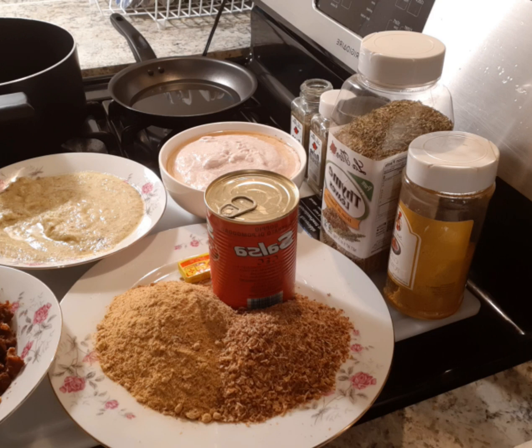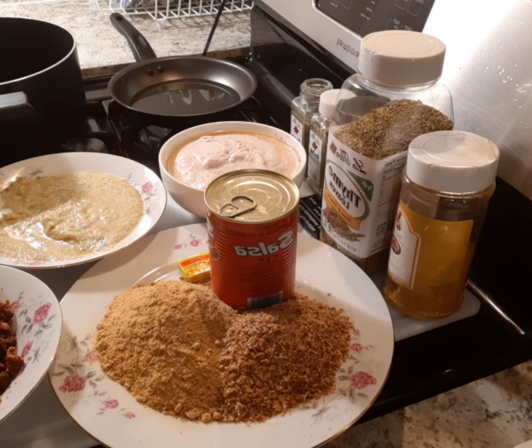Shito can last for so many years just because you don't have to use water when preparing it. When fetching your shito, you don't have to use a wet spoon so that it can last for long. When you go to Ghana, shito is mostly prepared for students.